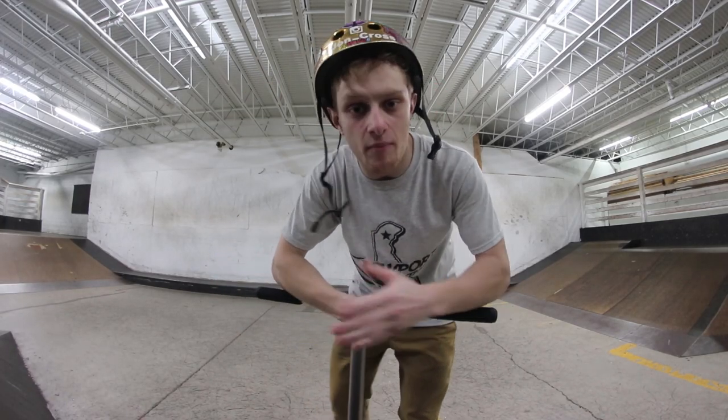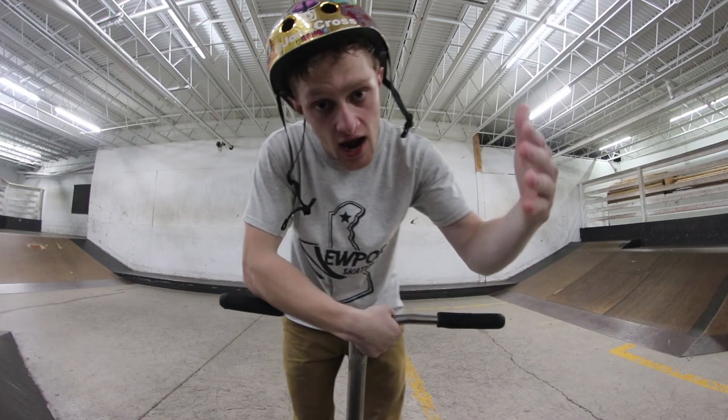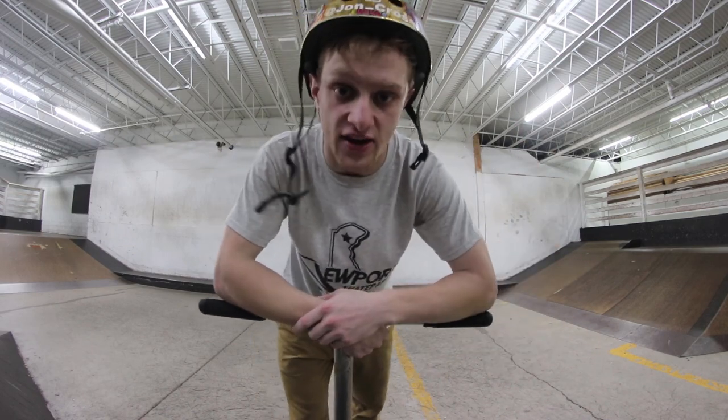Alright, what's up guys? Welcome back to the channel. Welcome back to Trick Tutorial Tuesdays, the series on my channel where every Tuesday I sit down and I break down a certain trick. And today we're going to go over turn downs and inverts.